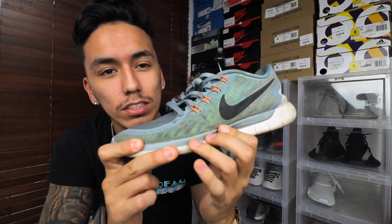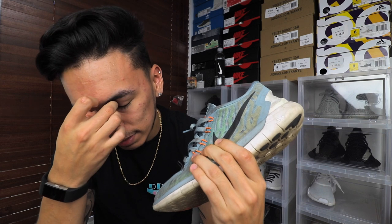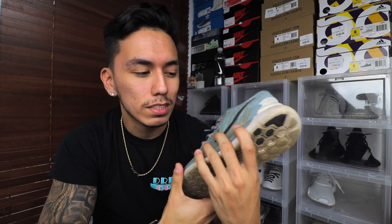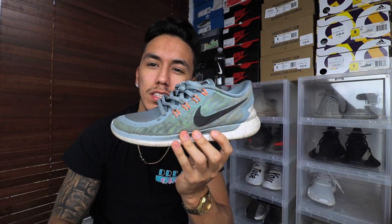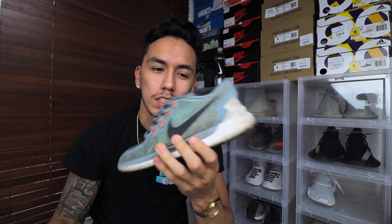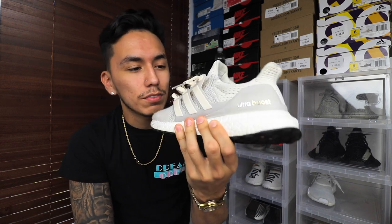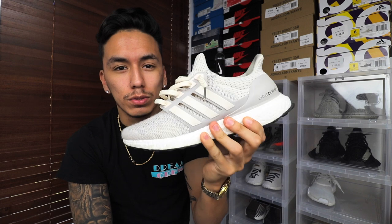Let me start off by saying: don't ever wear any type of Nike runner with pants — they do not look good. Maybe with something more limited like a Doernbecher, but I've seen some people rock these with pants. You could at most just pin roll your jeans and it'll look nice, but for the most part I wouldn't do that. This shoe is also a runner — it's an Adidas runner — but the difference is it's more stylish.